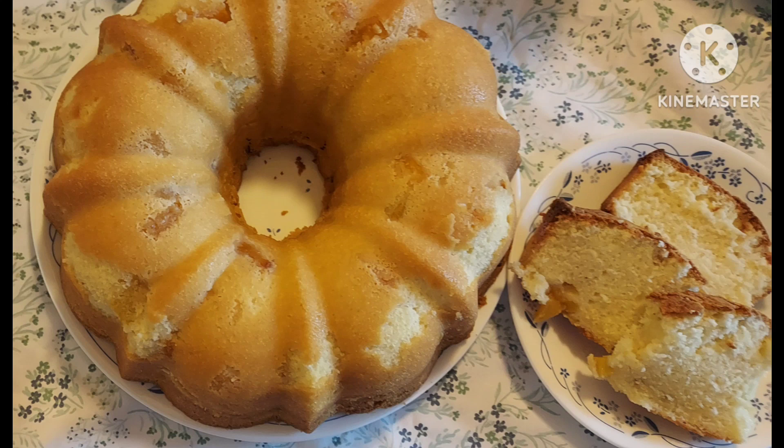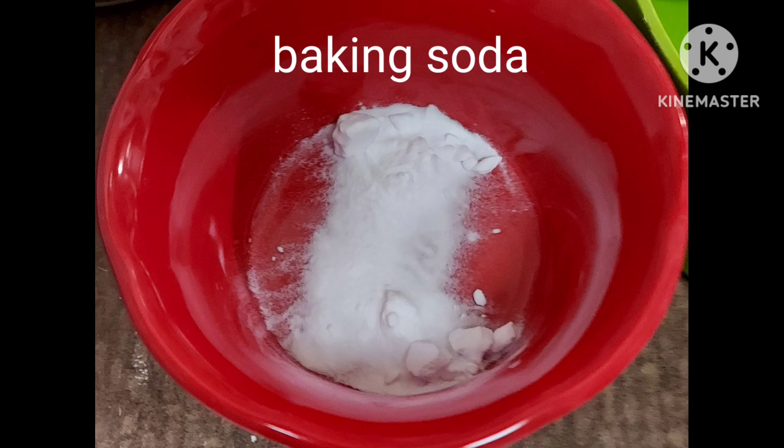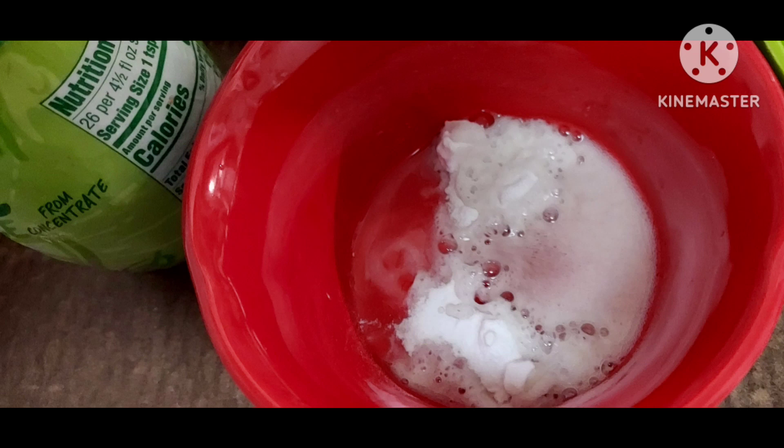The butter and the eggs needed to be room temperature so I set them out for quite a few hours. I wasn't sure about the age of my baking soda — I had dumped it in a glass jar and put a label on it but had no idea what the expiration date was. So I put a little bit in a dish and if you put something acidic in there like lime juice, lemon juice, or vinegar, if it bubbles up like this that means your baking soda is still good to use for baking. Mine was good.